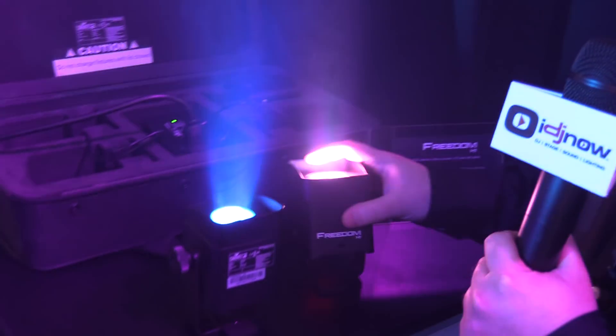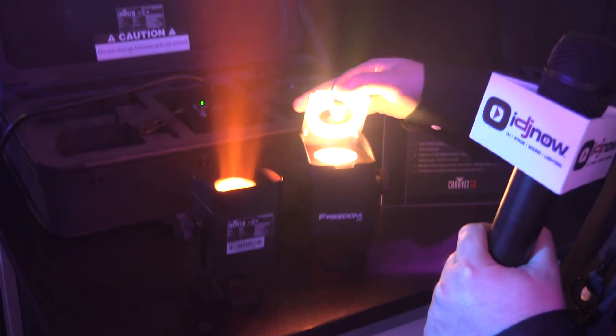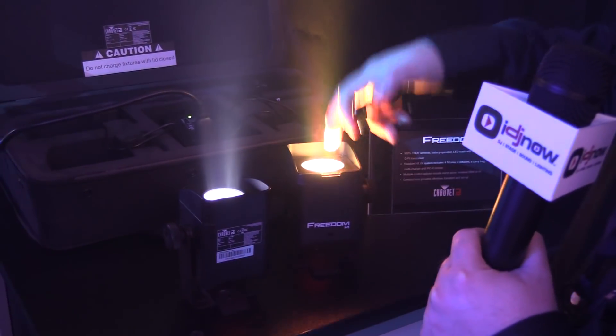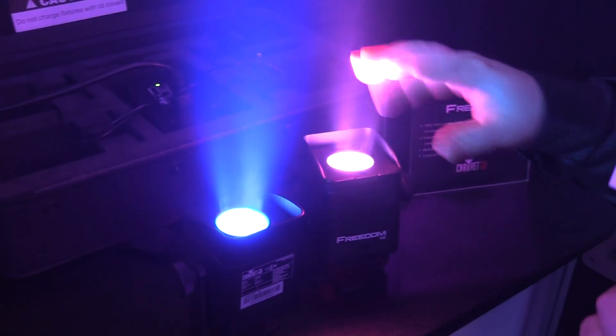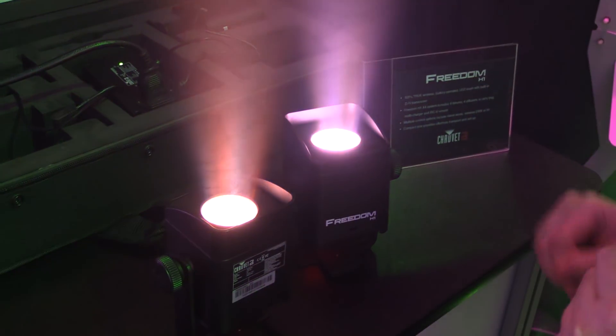You also get four diffusion filters that magnetically attach right here, and this holder will sit right up here and kind of lock that into place. That allows you to alter the beam angle and make the color mixing nice and smooth.